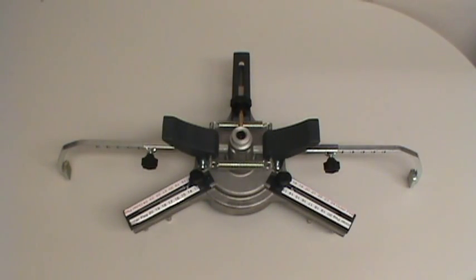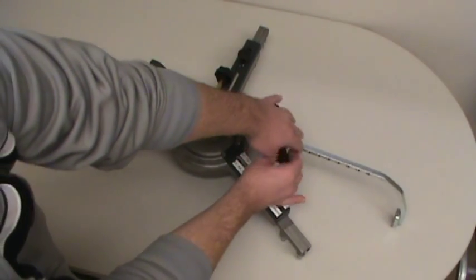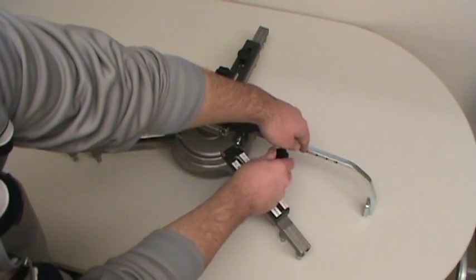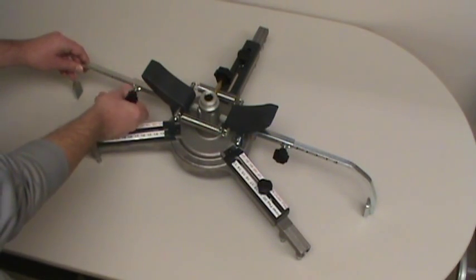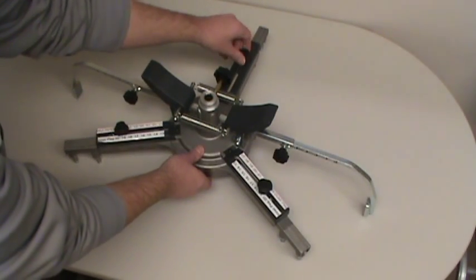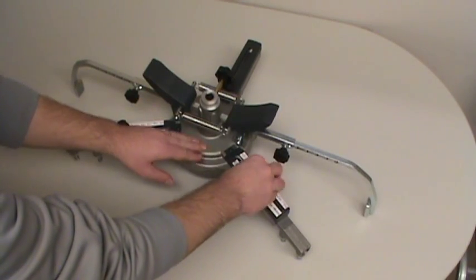The patented Atlas Fast Clamp System is easy to use. Adapter arms are marked in 1 inch increments for easy reference. The tire grip arms are easily adjusted to the approximate wheel size. The same setting for a 15 inch wheel can be used with a 14 inch wheel. The Atlas Fast Clamp System is adjustable for rim sizes from 13 inch to 24 inch.